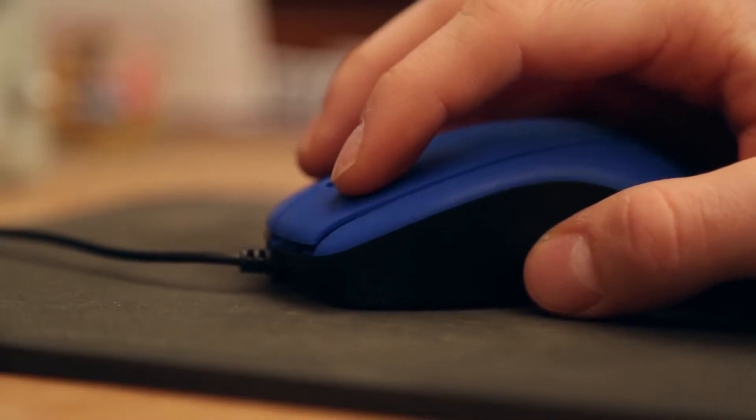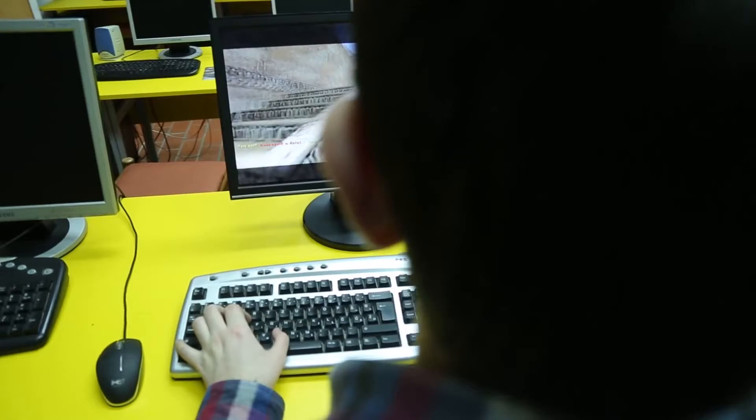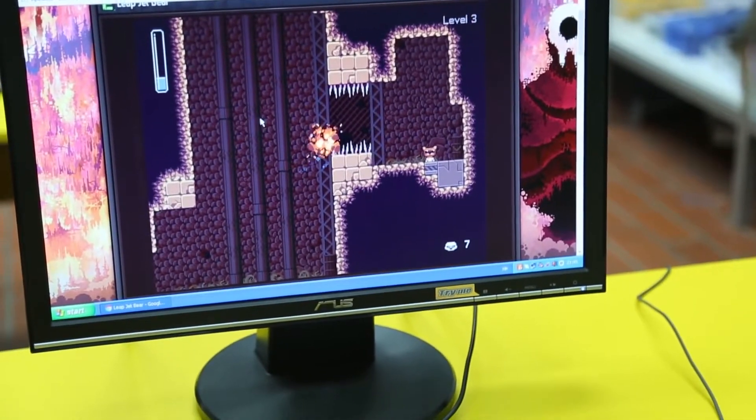Statistics say that an average kid spends approximately 6.3 hours per week playing video games. We have to ask ourselves: what if they spend just a tiny bit of that time learning science, technology, engineering, or math? But how do we achieve that?